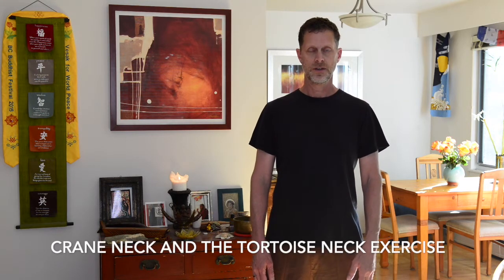Hi. So today I'm going to offer an exercise in support of spinal health. This exercise is called the Crane Neck and the Tortoise Neck. In ancient Chinese, as they were beginning to discover Qigong and the practices of Chinese medicine, they did a lot of observance of animals and started to notice when they would do different movements, if they mimicked them in their bodies, they could find energy would move in a way that would create more vitality and health. And this is an example of one of those exercises.